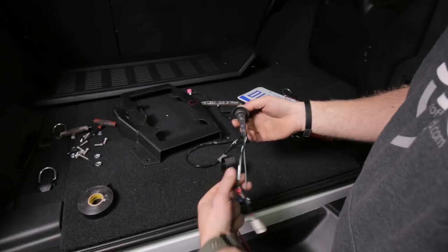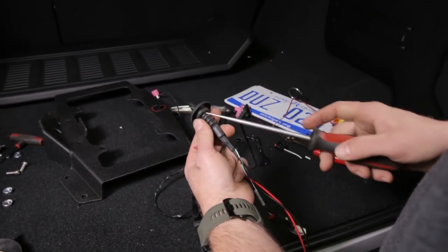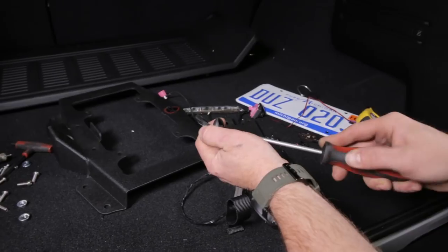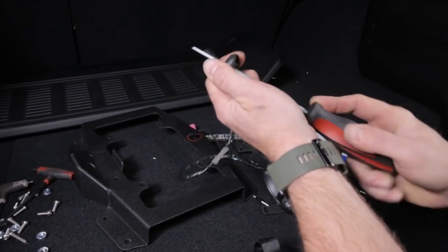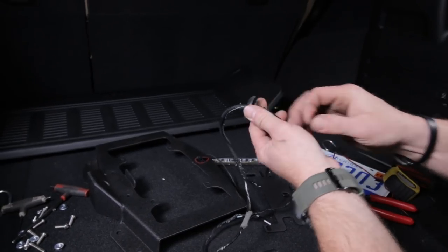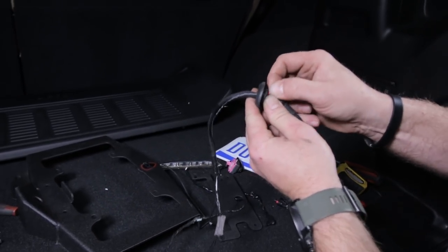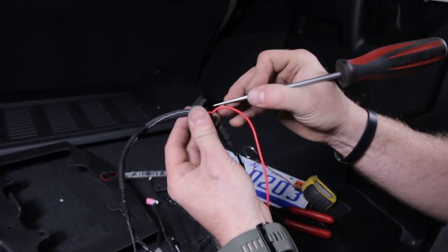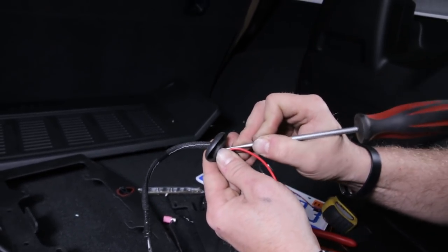Now take the grommet end - the end that goes in the vehicle - and take a punch, pick, or screwdriver and punch a hole right there in the bottom of this rubber grommet without punching into the wire. You can peel this back carefully and open it up just big enough to fish this red and black wire through, but small enough so the rubber will reseal around them. Push that wire through there - you can use your pick at this point to push it through, but make sure you clip that end of the wire off once you pull it through.